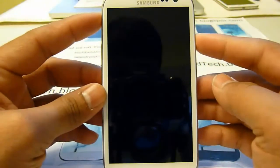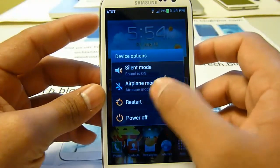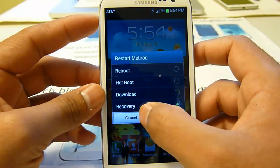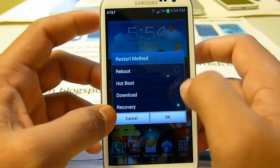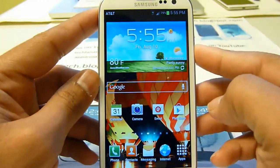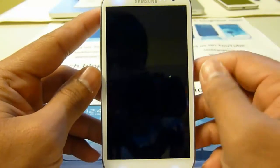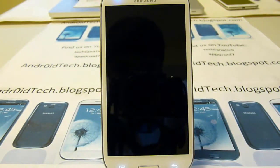First of all, you will need to boot into ClockworkMod Recovery — there are three ways to do that. You can press the power button and reboot from there, or you can just power off your phone. And as always, you will need to be rooted for this to happen.